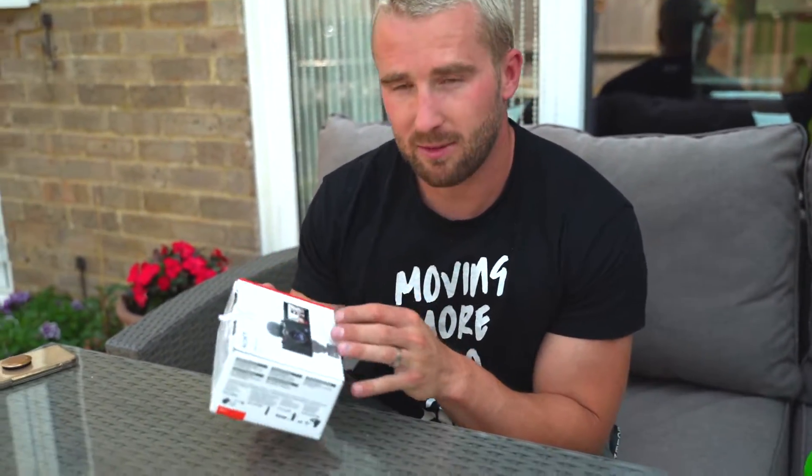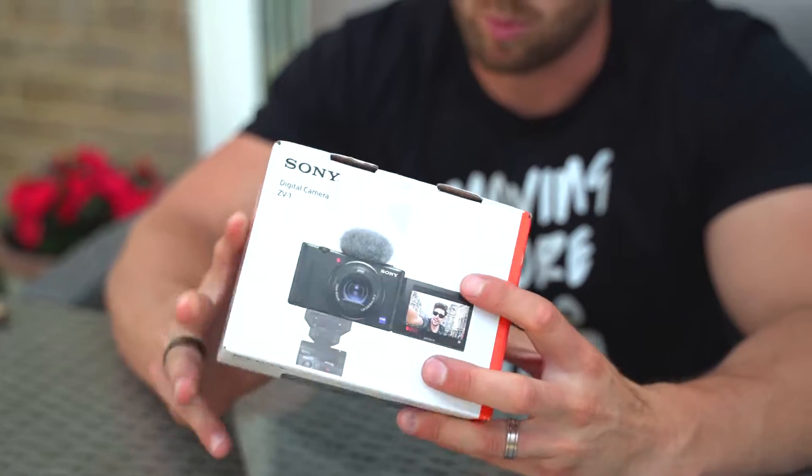Today we're going to take a look at a new purchase I've made — the Sony ZV-1 digital camera. It was highly recommended by Lewis, who is behind the other camera you're watching through, as a camera to start vlogging with. I'm trying to up my content game while travelling all over the world, so we're going to have a quick look at what's in the box.